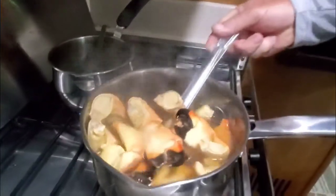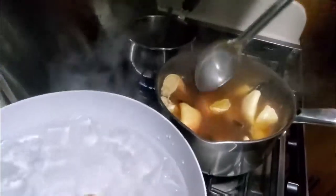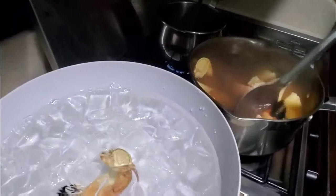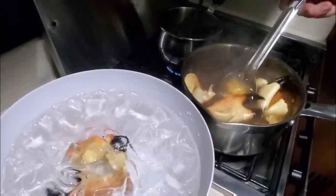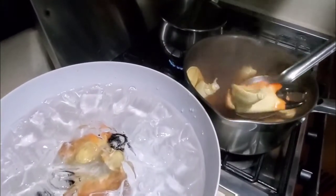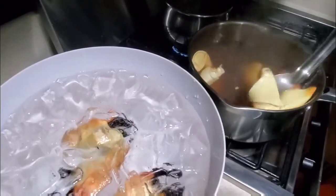Seven minutes is up. I'm going to put them in ice water — the guy said this way they don't stick to the shells. You put them out on ice right away, kind of like hard-boiled eggs.